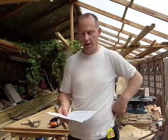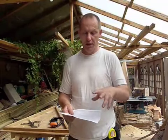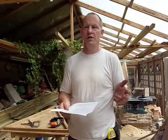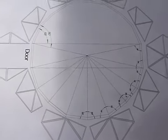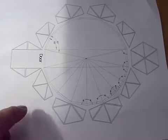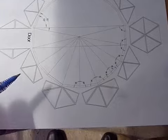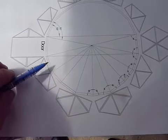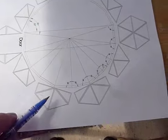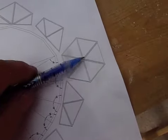I'll start with the base and show you the techniques for how we put the base together - the doors, windows, and all the details of how this goes together. I've got the plans here and we're going to look at the base first. This is the exploded view of the base. The red line shows the base going round, and these are the bottom panels. You can see that some are strange looking shapes.